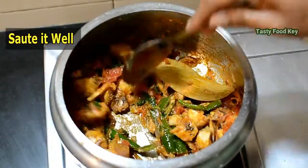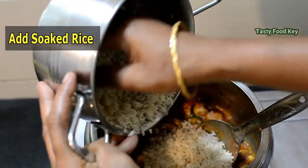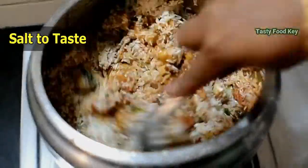3 grams of cheese, 2 grams of onion, 1.5 grams of onion, 1 tablespoon of onion, 1 to 2 grams of onion — mix for about 1 minute.